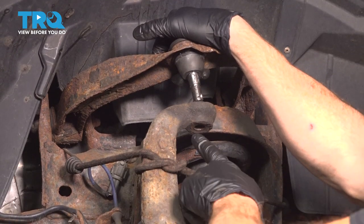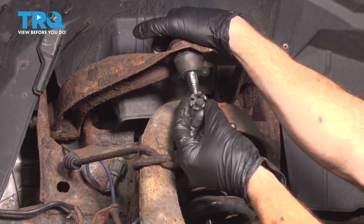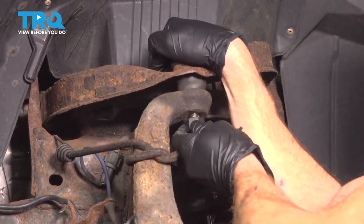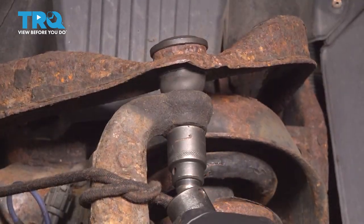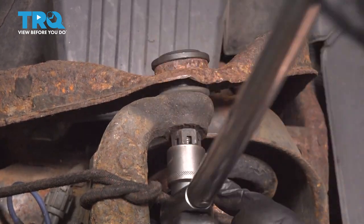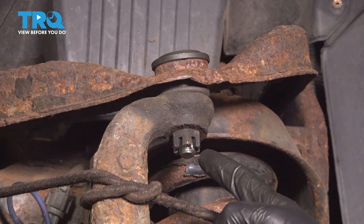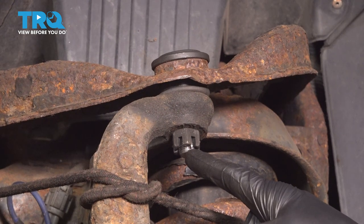Now let's line up the ball joint with our knuckle hole. Once we have it pulled down into place, we'll put on our brand new ball joint nut. We can bottom this out and then torque it to 58 foot-pounds. Once you have the ball joint nut torqued, the next thing you want to do is pay attention to the slot on the nut in comparison to the hole through the center of the ball joint.